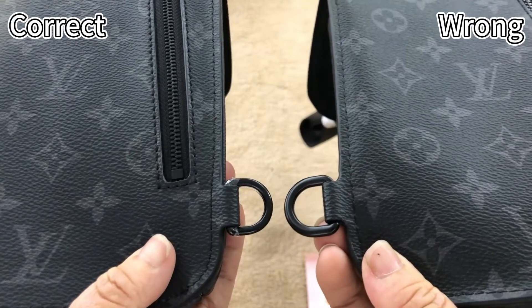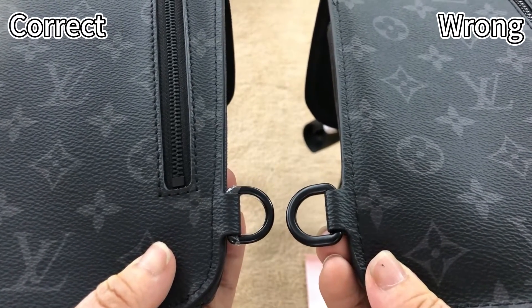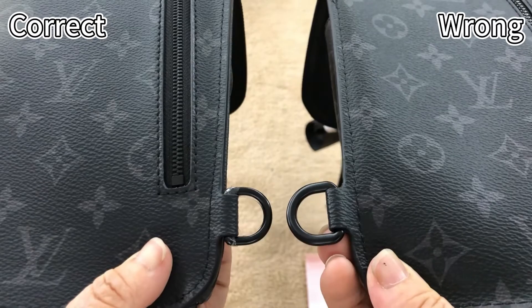For the correct one on the bottom, the D-ring is smaller. And for the wrong one, the D-ring is too big.